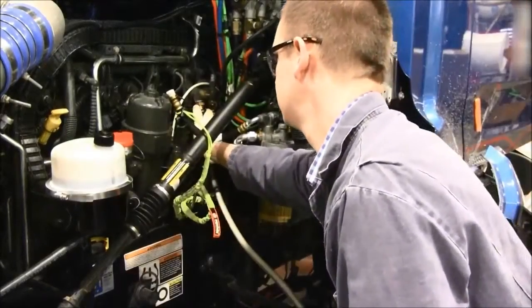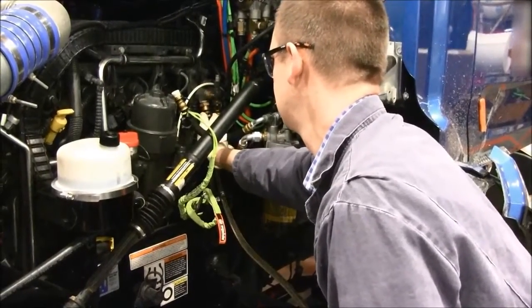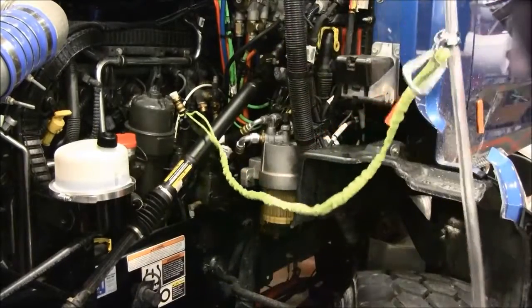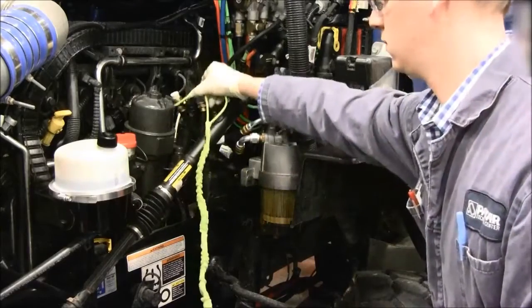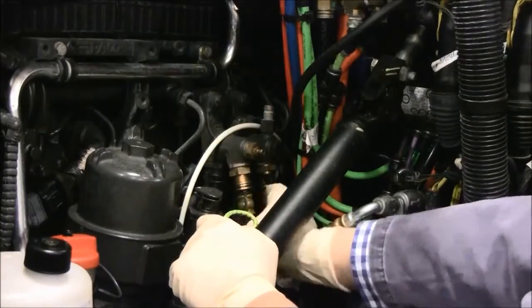Once the full five minutes has passed, disconnect the Shop Pro hose from the return fuel manifold. Remove the green tether. Reconnect the truck's fuel return line to the return fuel manifold.